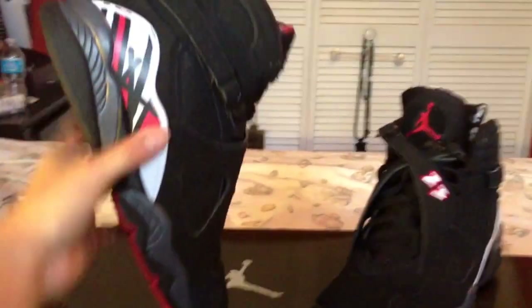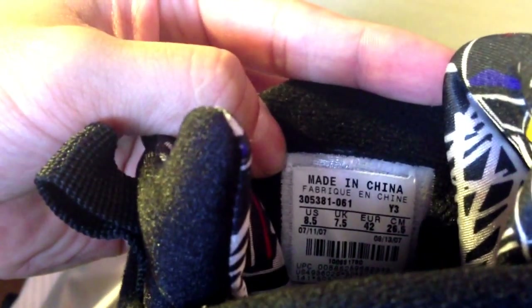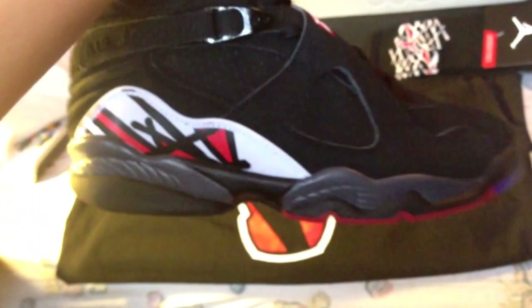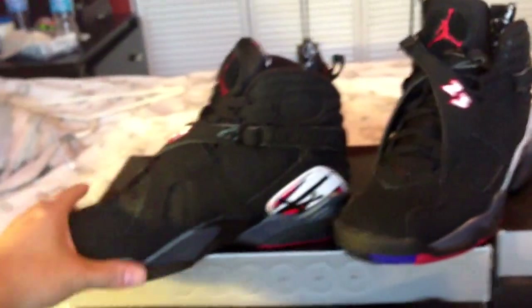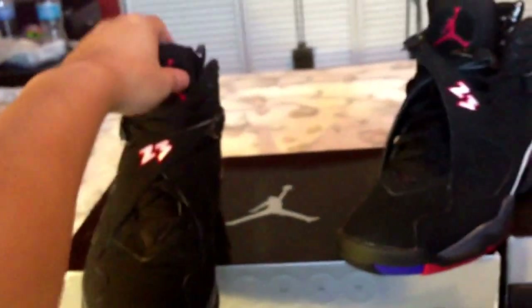This is my pair from — I believe these came out 2008. Let me check the production date. Production date is from 2007, so yeah, I guess these came out 2008. I only wore them about five times, but I've been wearing them lately because I know they are coming out soon, and I want to get my wears in just before everybody else has them. I don't like wearing shoes that everybody else has.